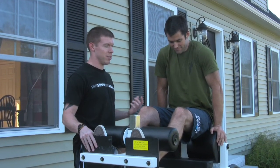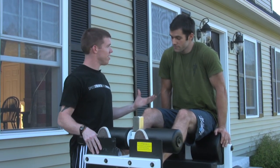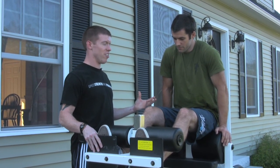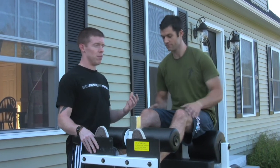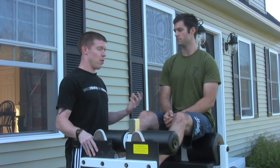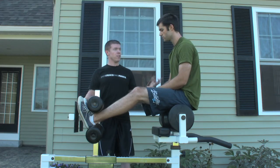I've managed to wrangle our senior media producer Pat Cummings into doing this GHD sit-up demo with me. We've got an interesting scenario here in that Pat has very little experience with this, which is good. Most people when they get on this thing the first time are going to have a similar lack of experience. Now the first time you get on this thing, keep your volume low.